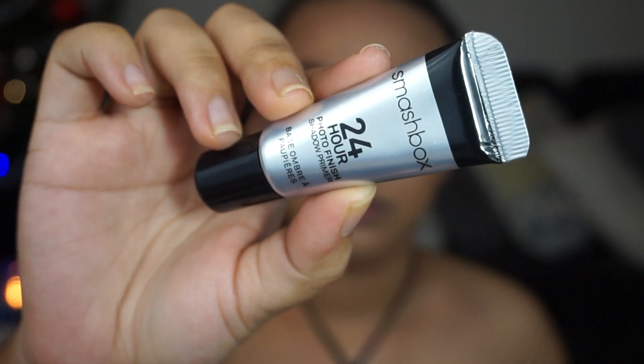All right, you guys, we're going all out because it's New Year's Eve. We're going to go ahead and move on to eyes first because my face is not fully dry yet. I'm going to be using this new eyeshadow primer — this is by Smashbox, the 24 Hour Photo Finish Shadow Primer. Just to let you guys know, most of these Smashbox items came in a set; that's why I have a lot of Smashbox stuff.